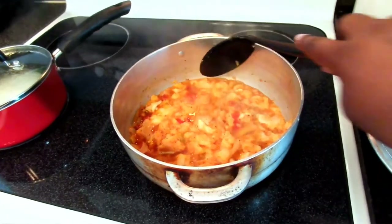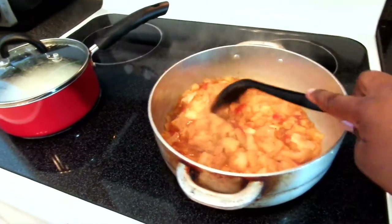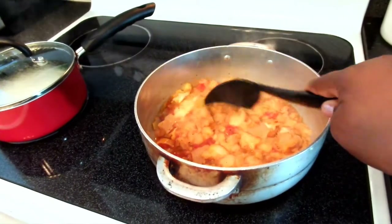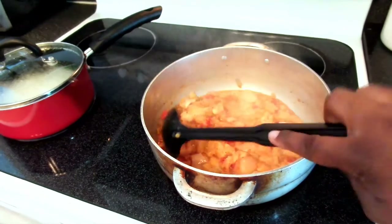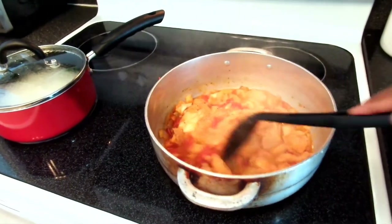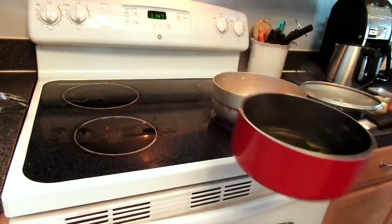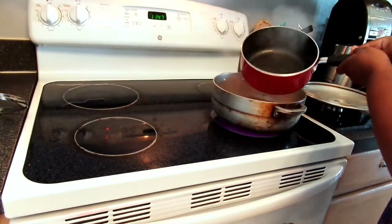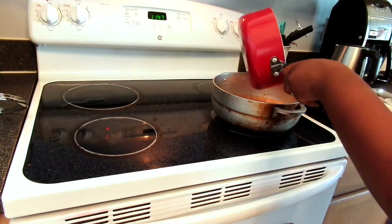After about three to five minutes, everything should look like this — not too much water in the pan. From there, take the water that was boiling with all your dry herbs, add it to your pan, and let that sit for about five to ten minutes or until you're satisfied with the way everything looks.